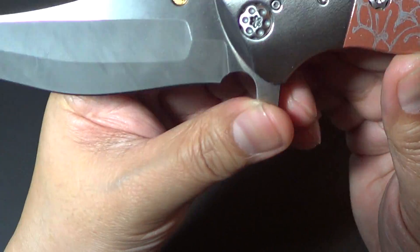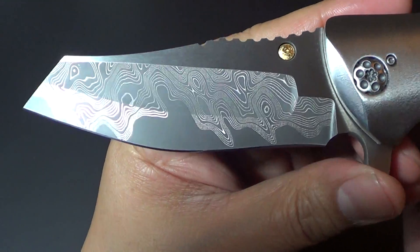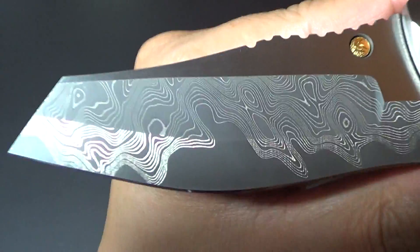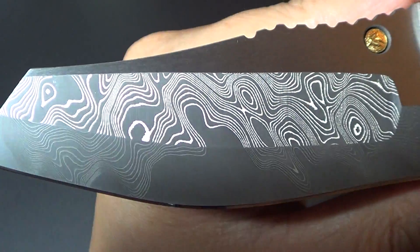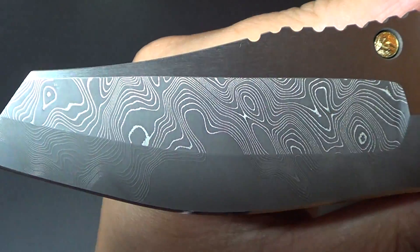As you can see, the steel is Chad Nichols stainless steel Damascus. Look at the crazy patterns on it — I hope the camera's capturing that.